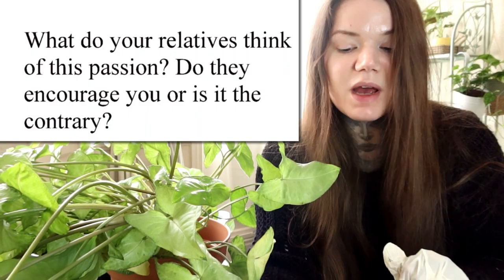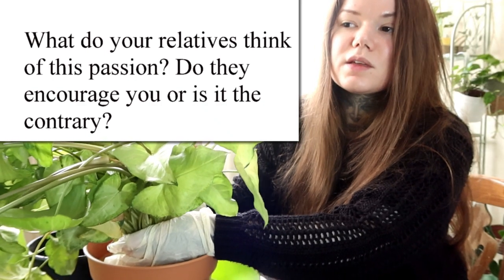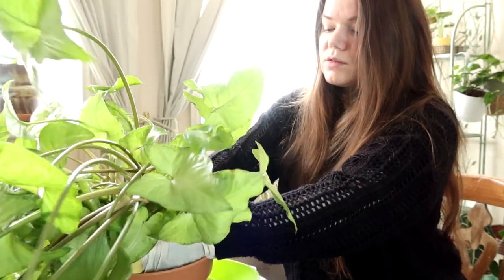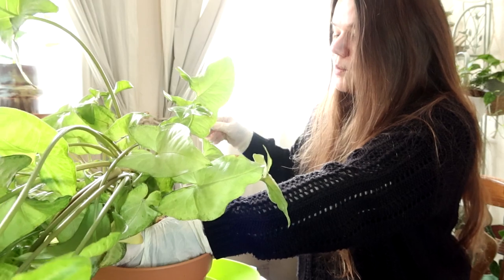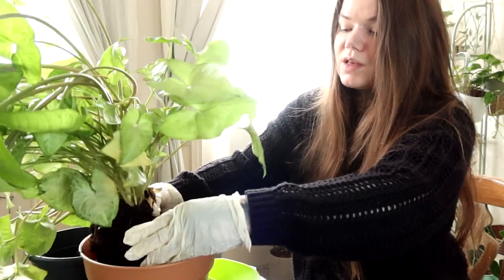The next question is: what do your relatives think of this passion — do they encourage you or is it the contrary? The answer is yeah, my relatives are really supportive. They are just happy that I'm happy. Some of them also share an interest in plants, so we can kind of share the interest together. Some of them don't, but they're generally happy for me to be doing something that makes me feel good and fulfills me.